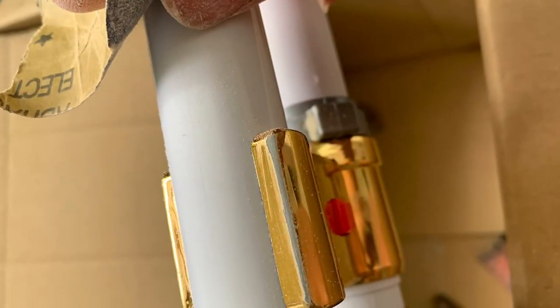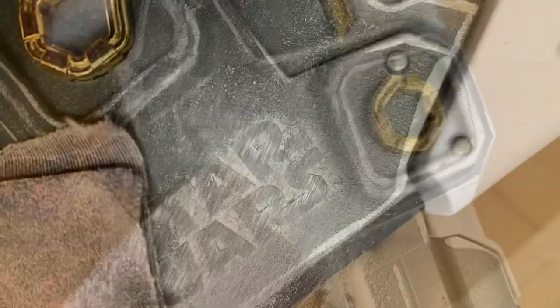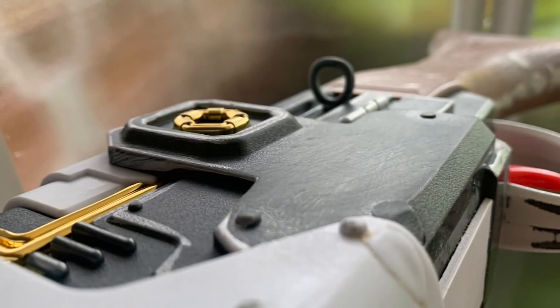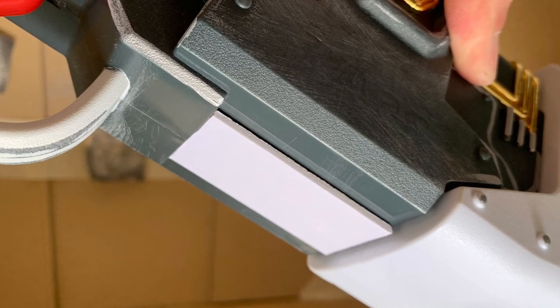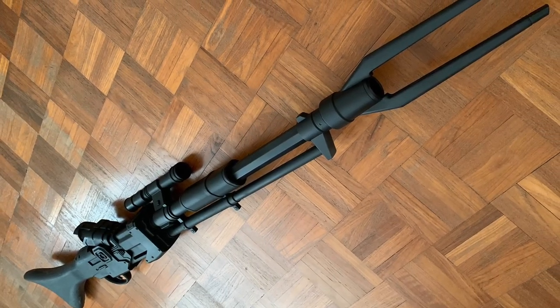Then I sanded away the brand logos as well as the warning text and disclaimers that were molded onto the toy itself. And I glued on a small piece of Sintra underneath the blaster just to cover up the seam as well as add a little bit of detail. And with all that done, the blaster was ready for painting.